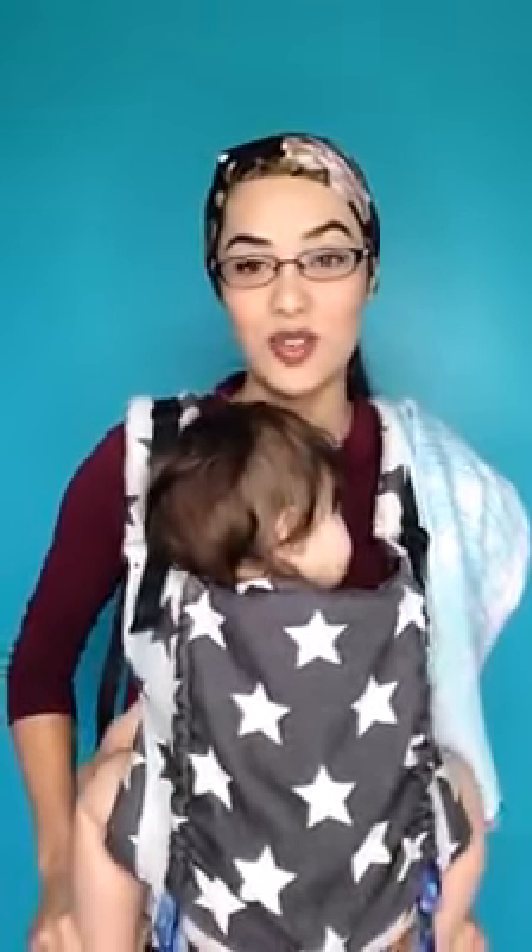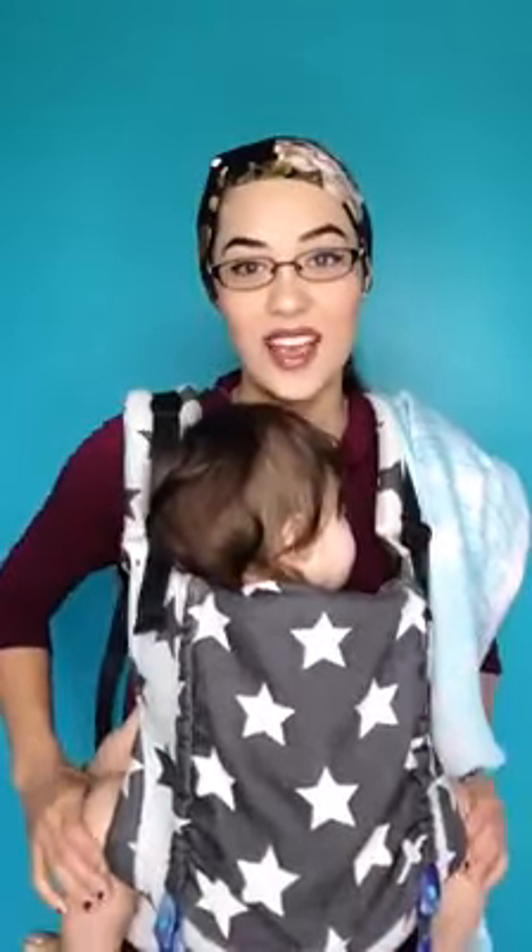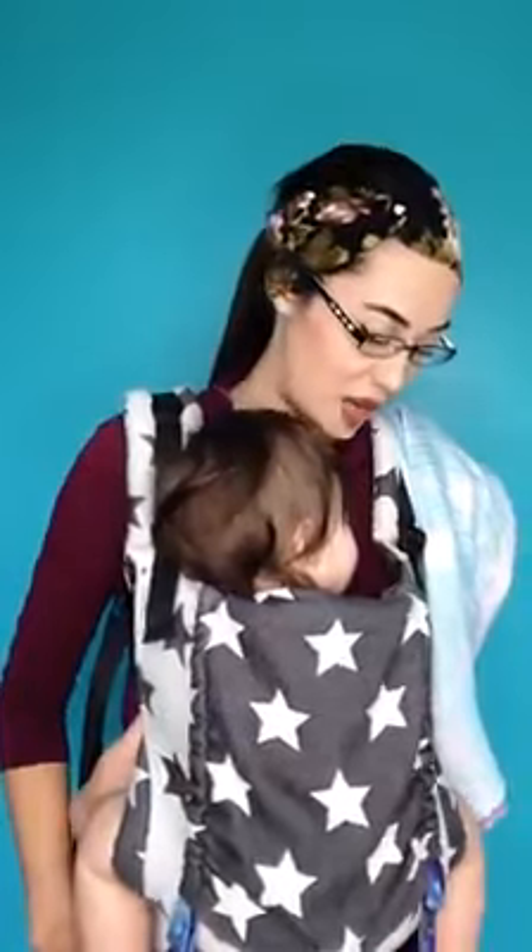Hey everybody, I have gotten quite a few questions about how to nurse in your baby Tula carrier. So I thought today I would show you really quick how we do it.